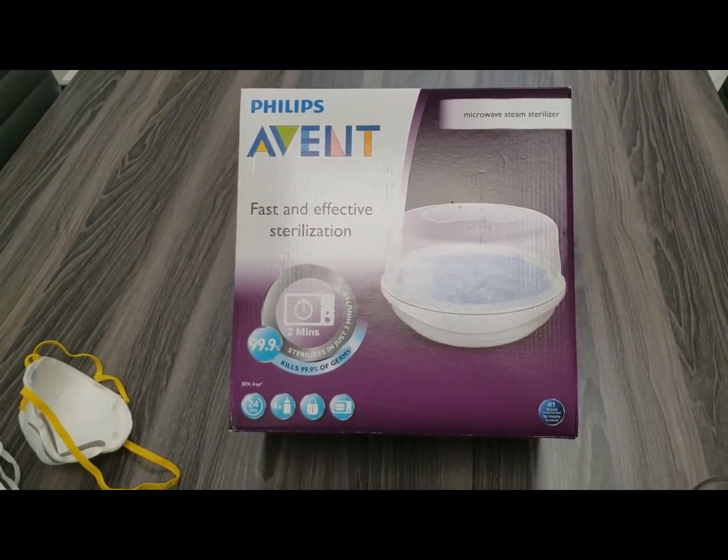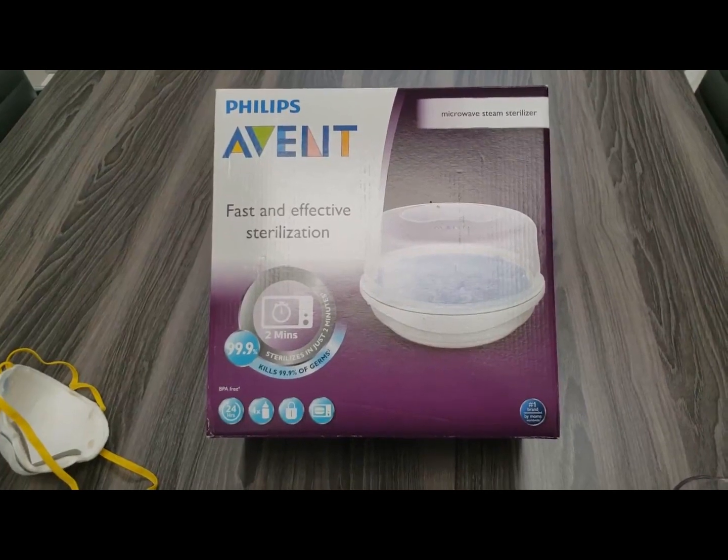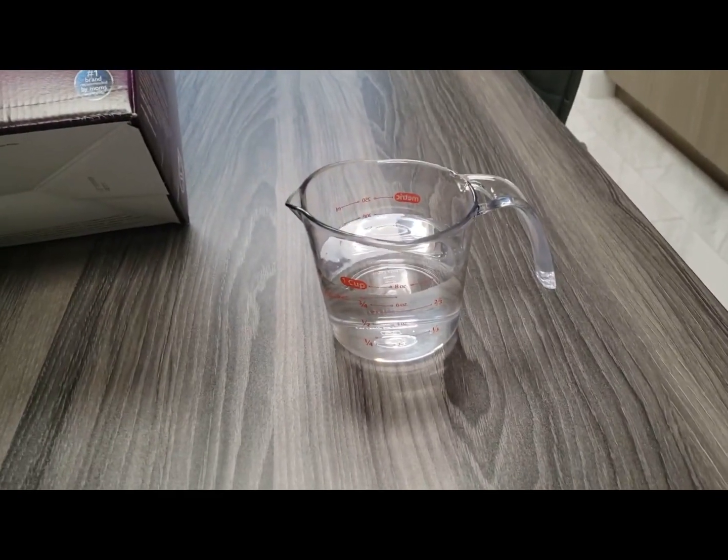This is a sanitizing device using microwave steam that's meant for baby bottles and other accessories, and then we're going to need seven ounces of tap water.